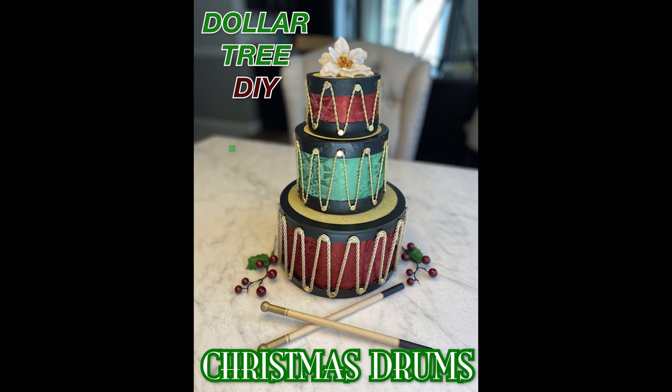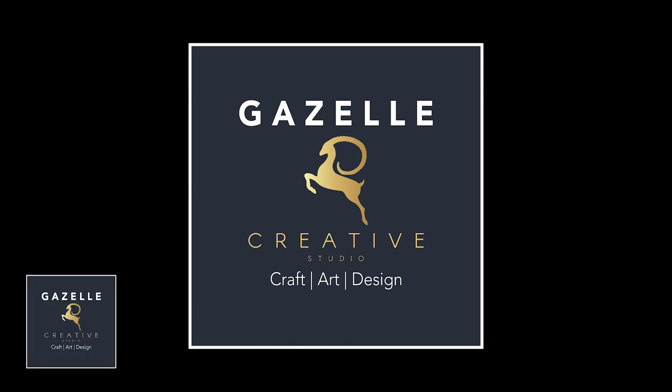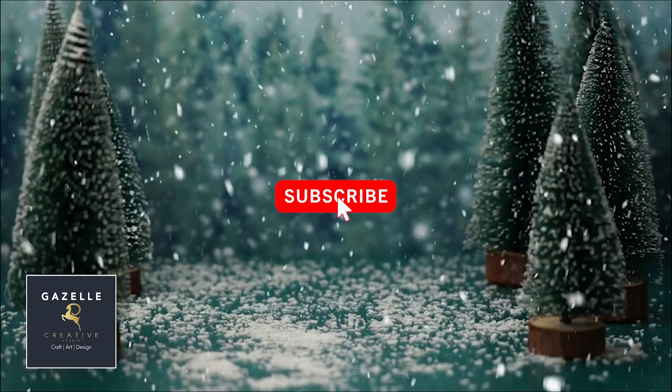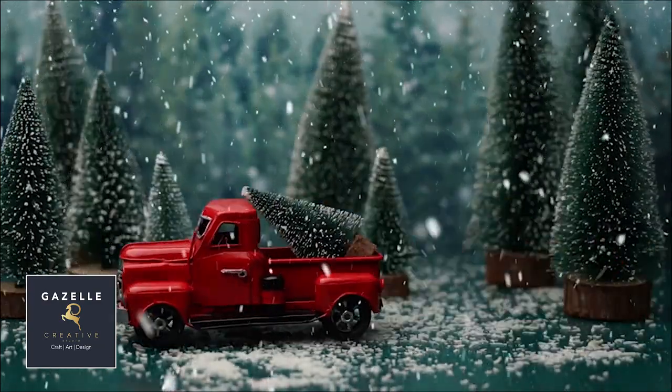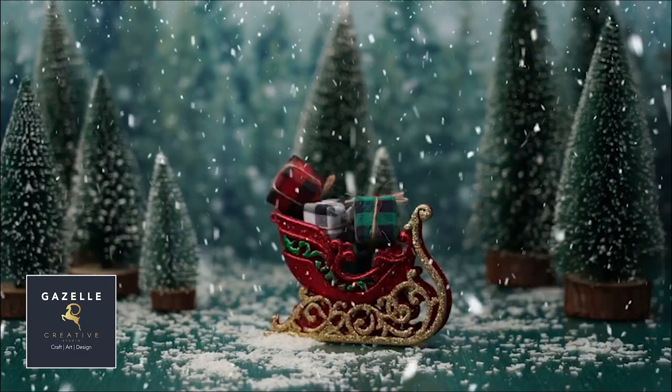Hello everyone, welcome to Gazelle Creative Studio. My name is Uriel — please subscribe to this channel because I'm going to be bringing a lot of creativity and inspiration. Merry Christmas to everyone!